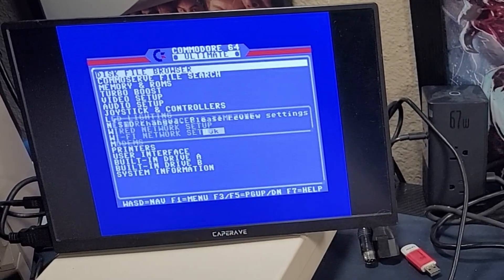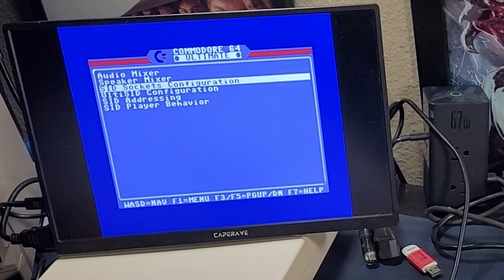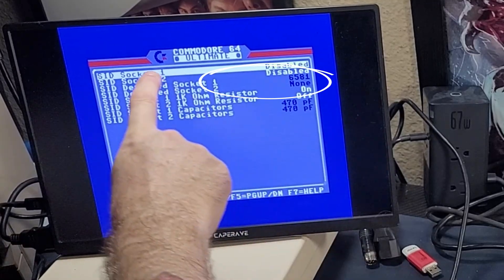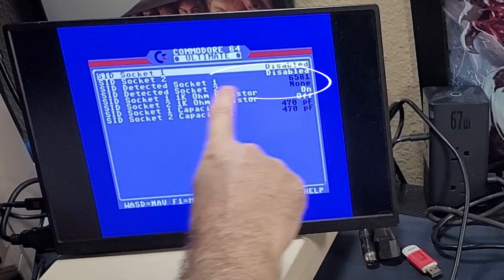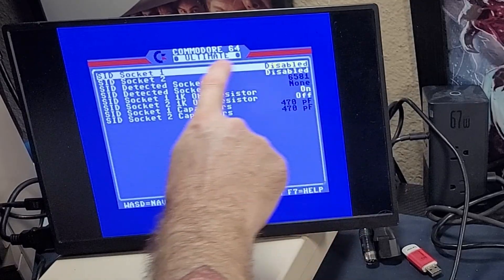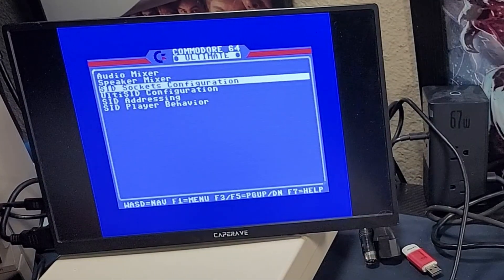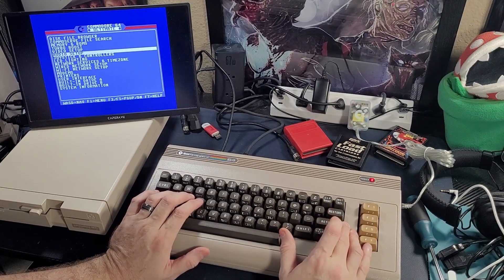Here we go — 'SID changed, please review settings.' I'm liking where this is going. We go to our audio setup, take a look at our SID sockets, and she is there — 6581, baby. The OG. But you do have to enable the SID socket to make that work, and of course you'll want to commit that to one of your config files once you decide what you want to be real SID and what you don't.